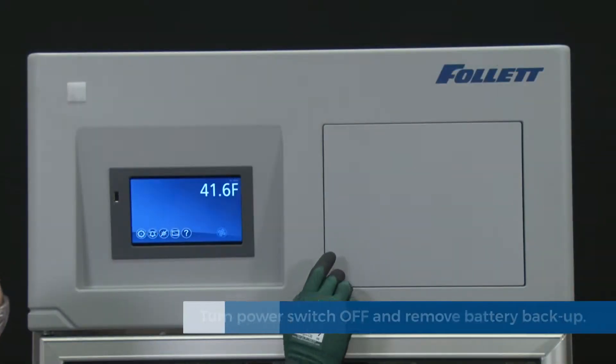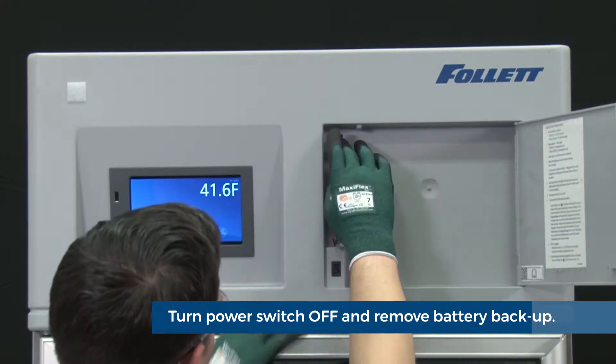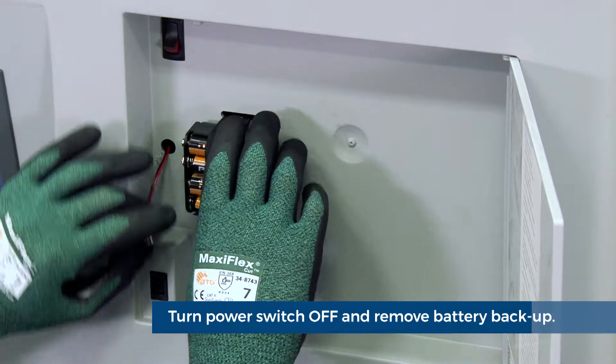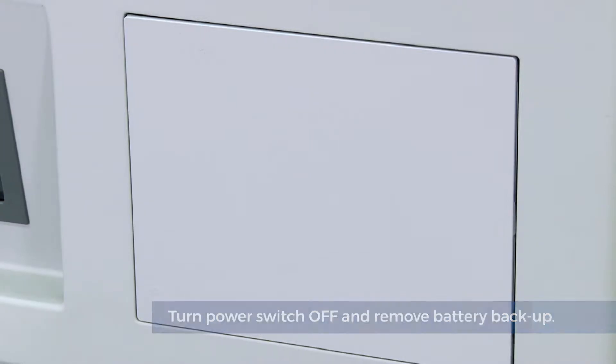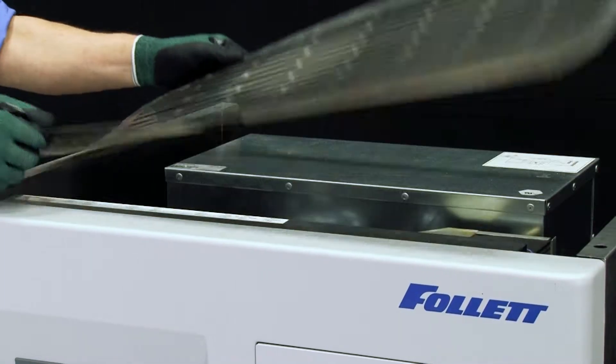As we start this procedure, we want to first turn off power to the unit and remove any battery backup batteries. To do so, press the button on the lower left-hand corner of the door to the right of your controller display. There you will find a battery backup pack — simply disconnect the wiring harness from the battery pack. If your unit has an integrated chart recorder, also disconnect the nine-volt battery backup.